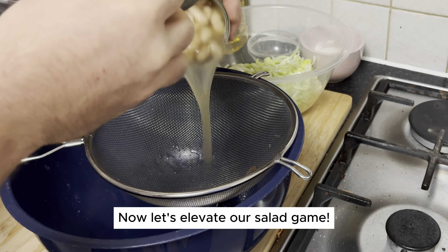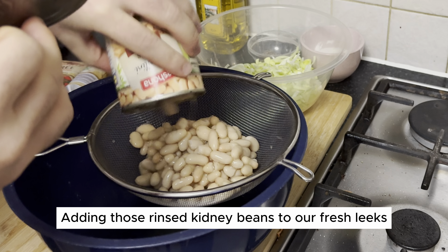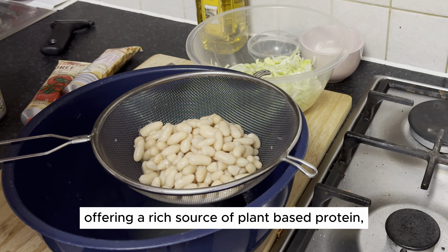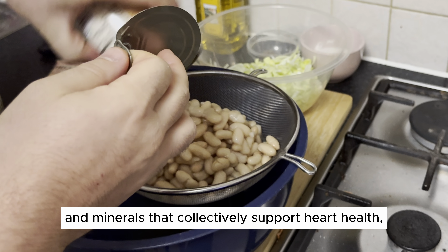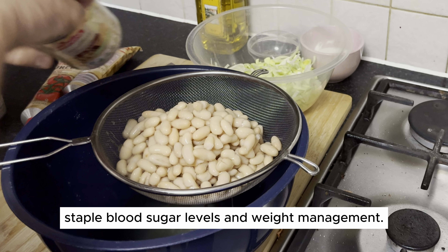Now let's elevate our salad game, adding those rinsed kidney beans to our fresh leeks. Beans are a nutritional powerhouse, offering a rich source of plant-based protein, fiber for digestive health, and an array of vitamins and minerals that collectively support heart health, stable blood sugar levels, and weight management.